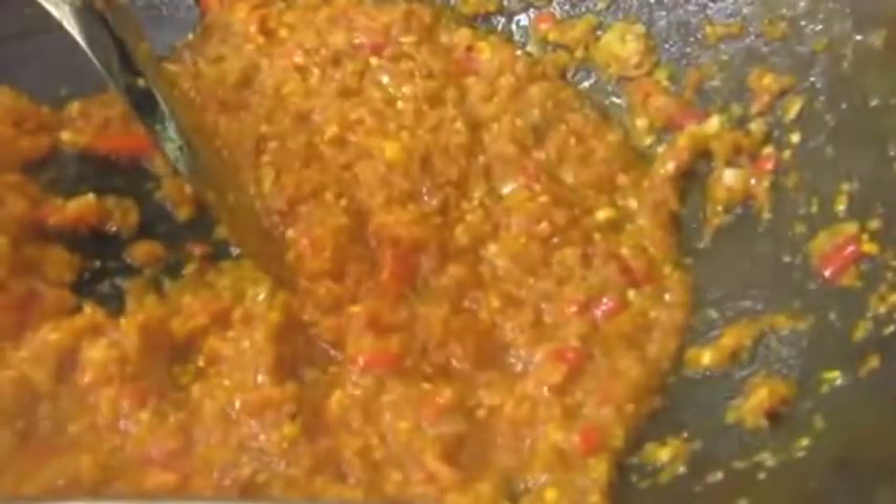Now I'm going to add lemongrass. I love lemongrass. I'm going to cook that until the lemongrass is fragrant. It smells so good. I'm going to cook this lemongrass for about two minutes in this sambal paste, and then I'm going to add the eel.